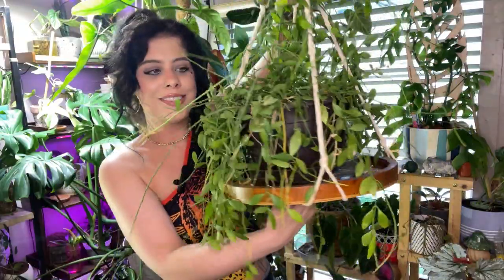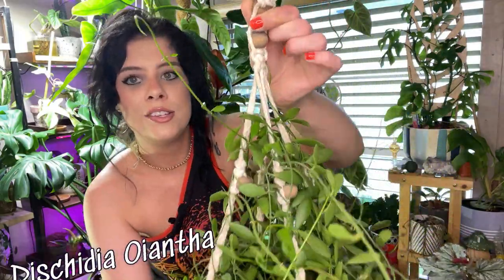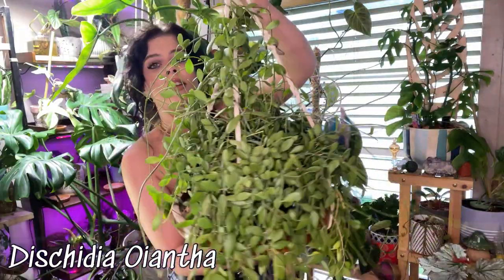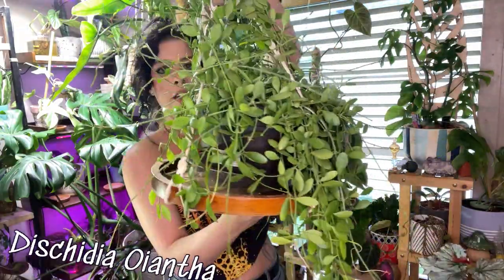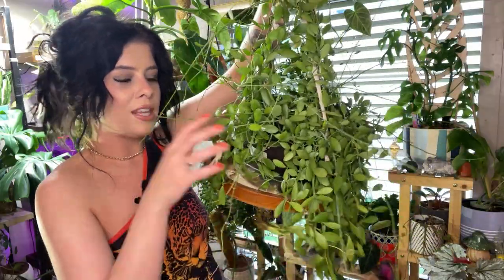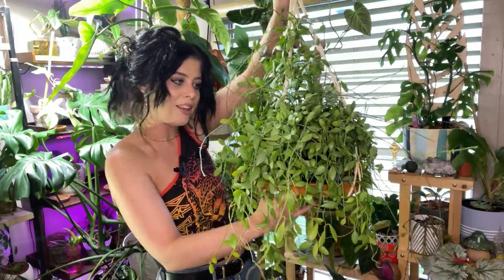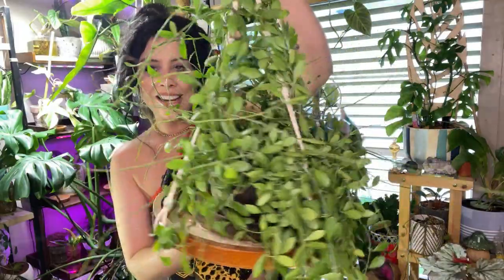I don't remember exactly what variety it is, but it's just constantly shooting off new vines and new leaves. I think it looks so nice — the leaves are so thick and juicy. I love it and this little hanging plant table just suits it so well. I think this Dischidia is a gem.